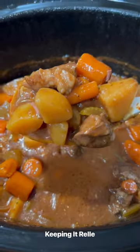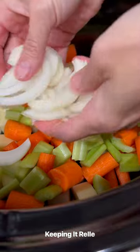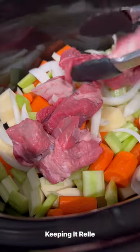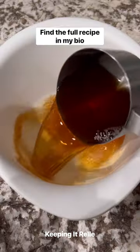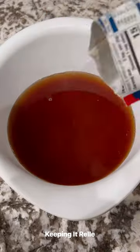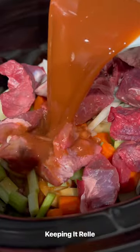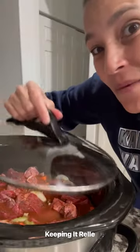Busy weeknights call for crockpot dinners. Let's make some Hawaiian-style beef stew. As a busy working mom, I don't always have time to make dinner at night, but if I plan ahead of time, I can toss all this in in the morning, it'll cook low and slow while I'm gone at work, and I come home and dinner is done. How much better can that be? It's easy and delicious.